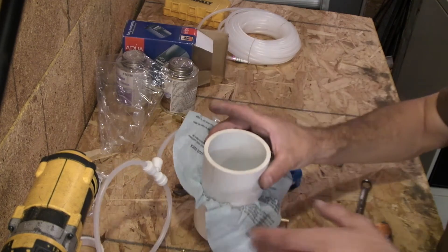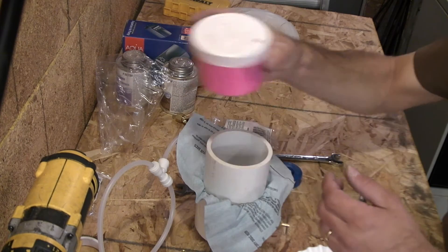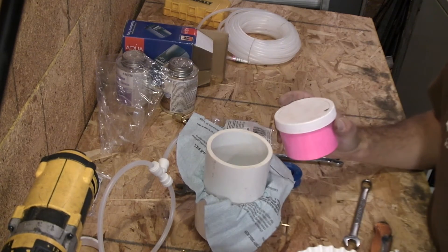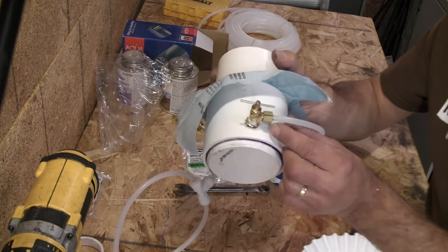Just put the powder paint in that. Pour it in there. Then you can turn the pump on and regulate it with the shutoff valve.